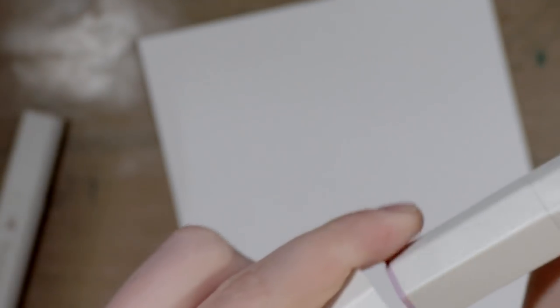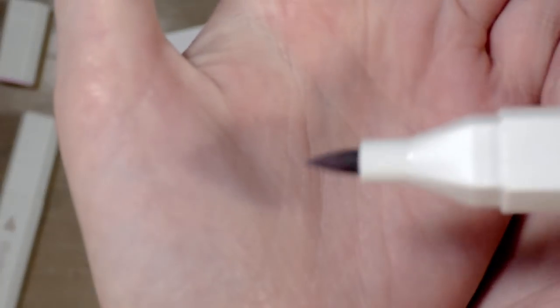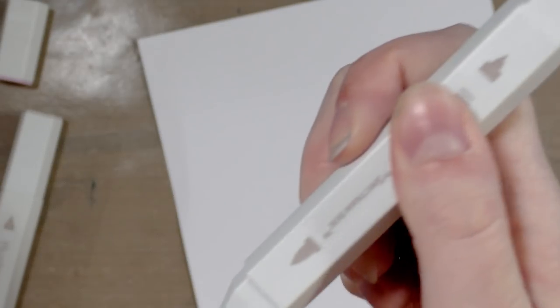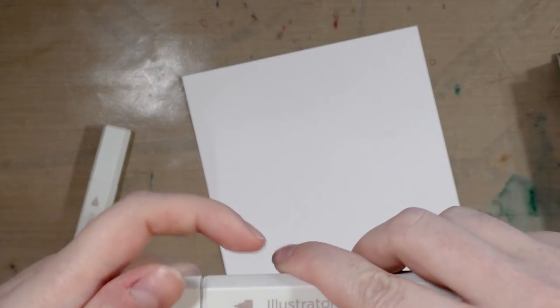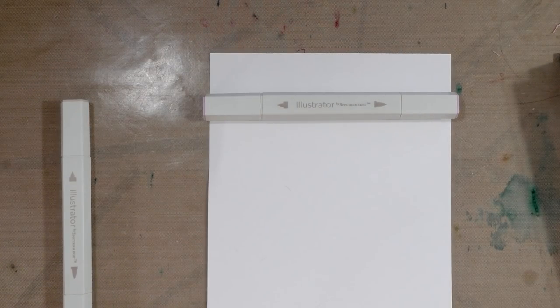That's the detailing tip. The caps do not post. They are hexagonal, so they're not as likely to roll off your desk. And there we have the brush tip — it is a fiber brush tip. Before we start swatching, why don't we do a little comparison?